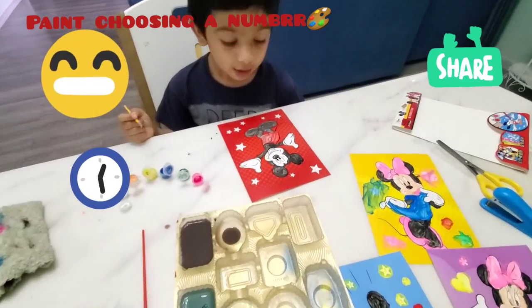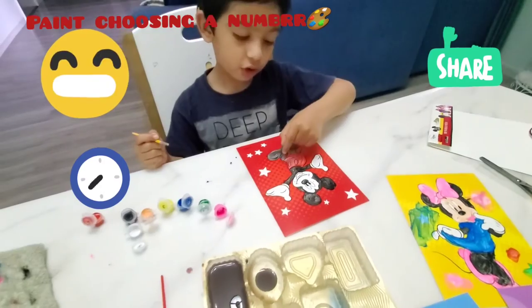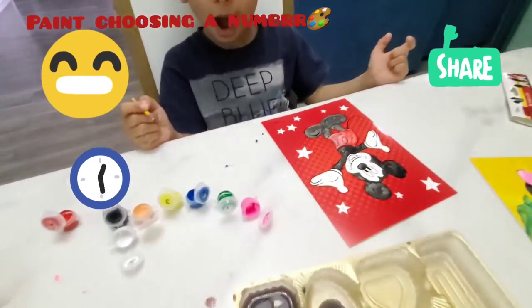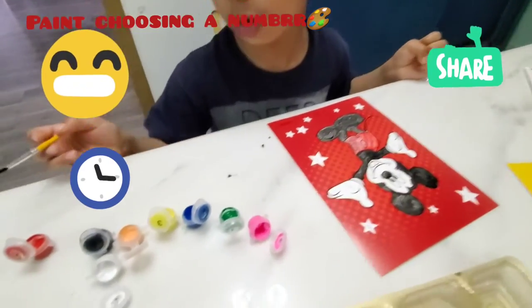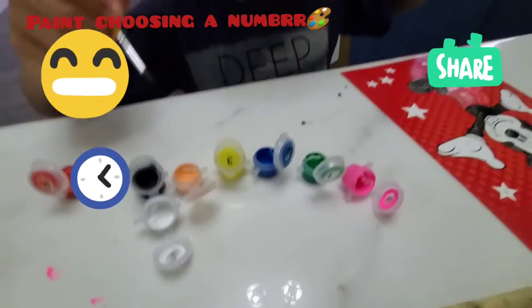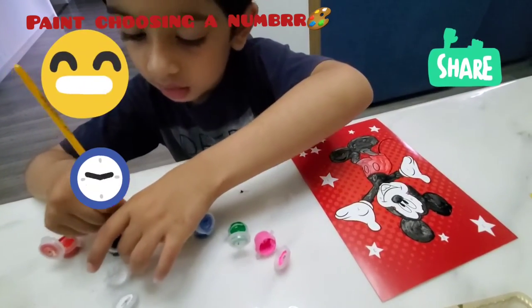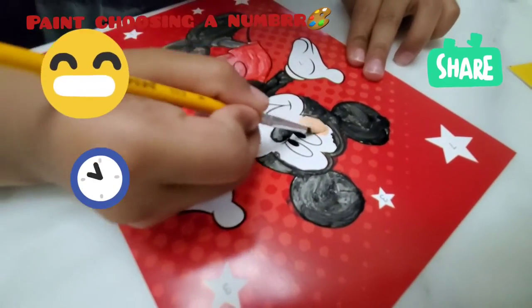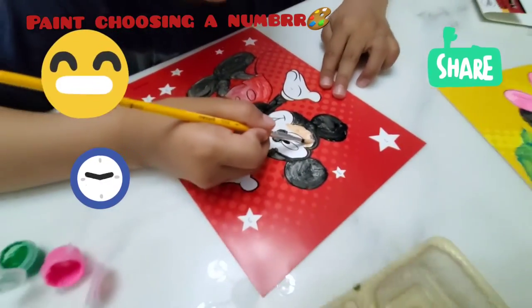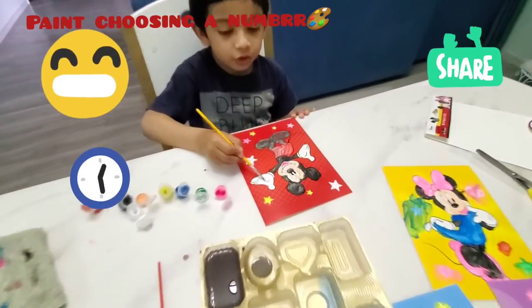So now I'm done with Mickey Mouse's clothes. Now I'm going to choose another color. Which color to do the skin and face? Okay, tap it a bit over here and let's see. So now I'm going to spin.